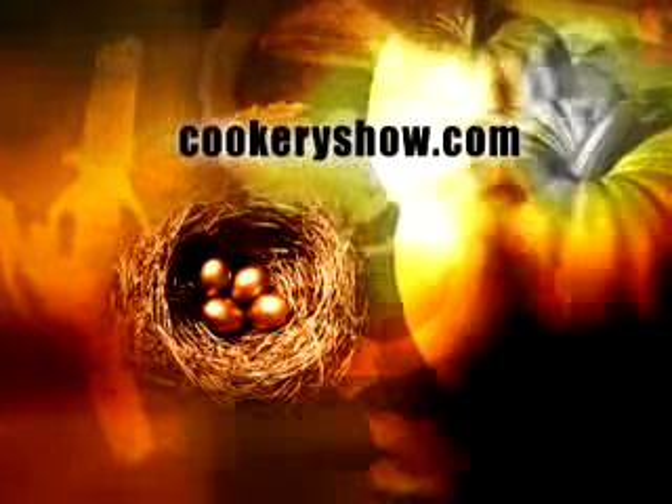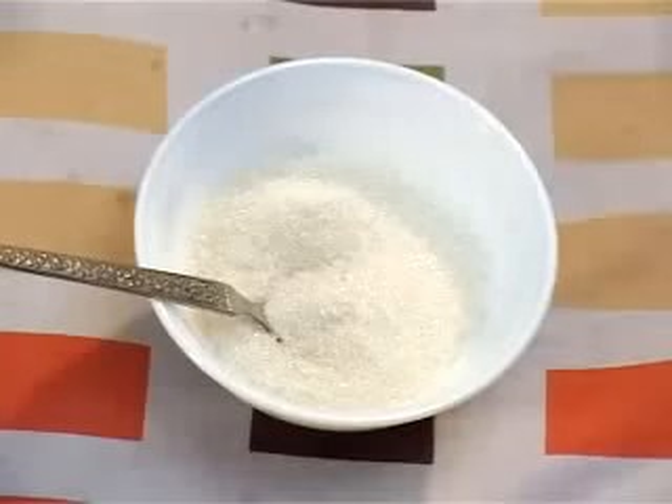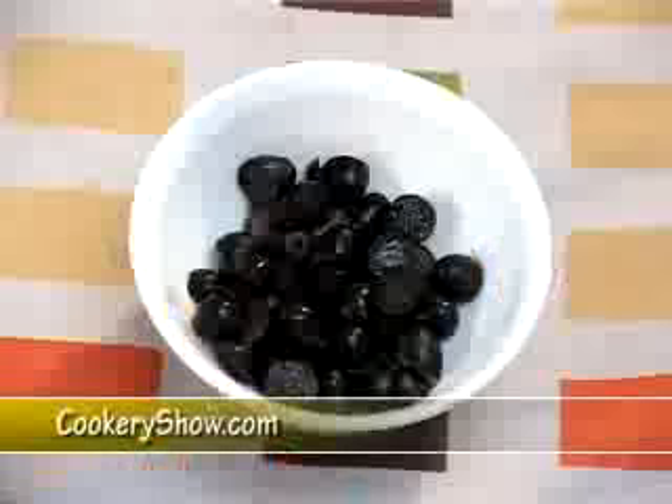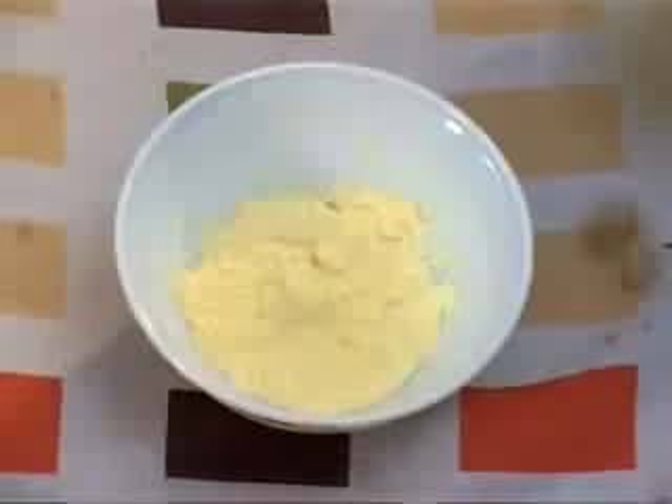Welcome to cookrishow.com. We are going to prepare fruit salad. Ingredients: Milk, Sugar, Apple, Grapes, Pineapple, Banana, and Custard powder. Now let's see how to prepare the fruit salad.